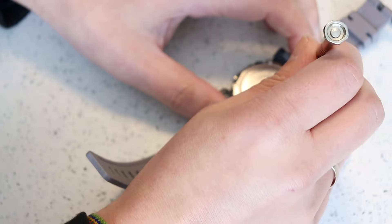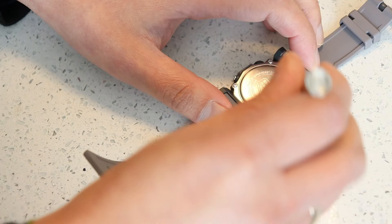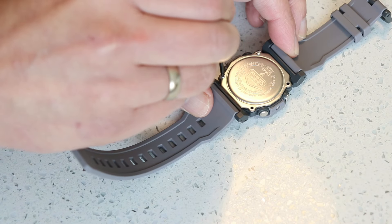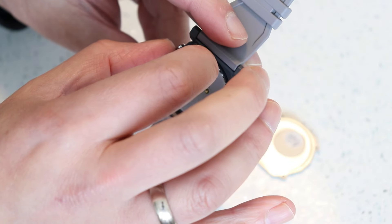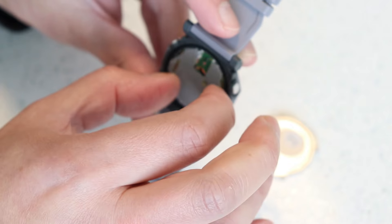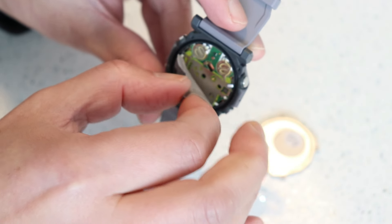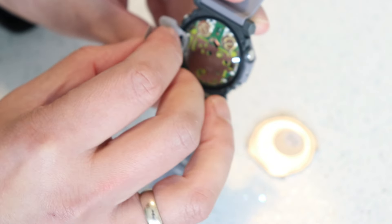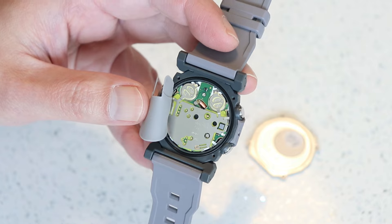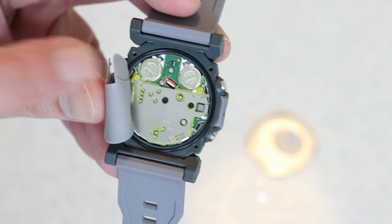Finally, I wanted to show you what the watch looks like inside — to do that, remove the four screws from the back plate. At the back is a silicon pad to provide shock absorbency, and setting that aside reveals the module. The watch is assembled in Thailand but the module is made in Japan, and here you can see the two battery cells used to power the watch.